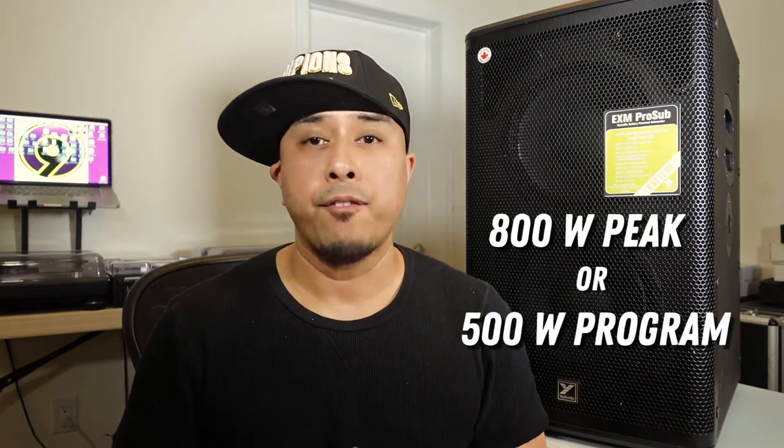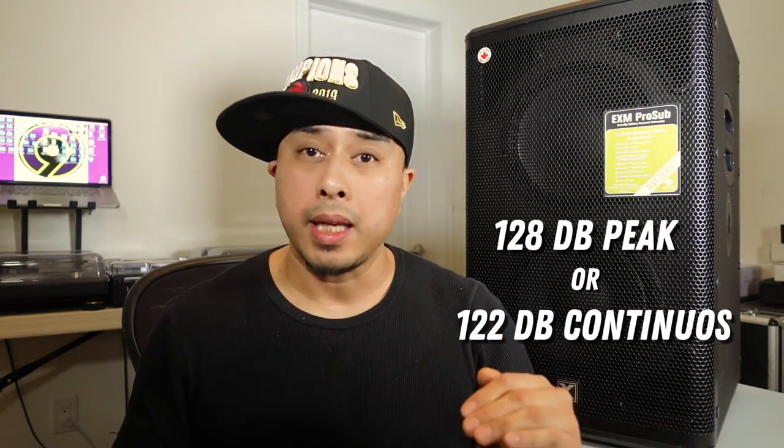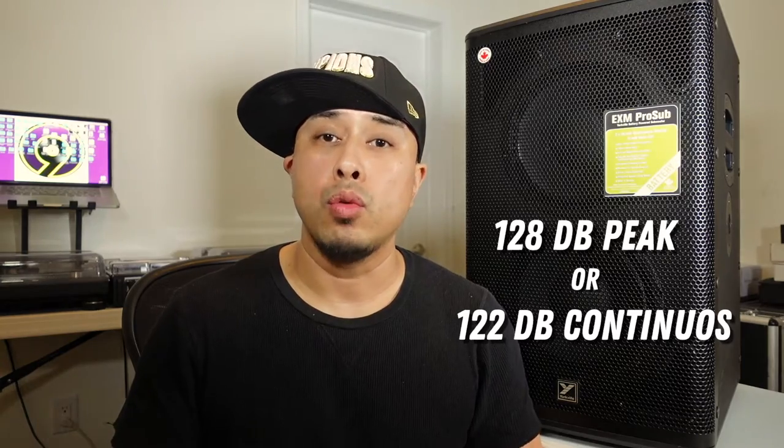The price of this sub, just at the time of its release, is just a little bit over $2,000 Canadian, which comes out to $1,500 US. As far as output, it boasts 800 watts peak and 500 watts program. For SPL, it boasts 128 decibels peak and 122 continuous.